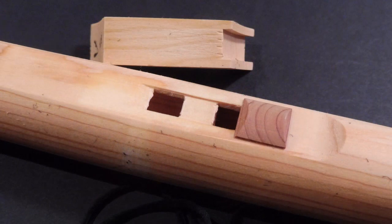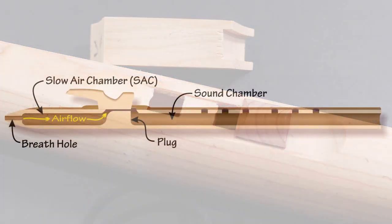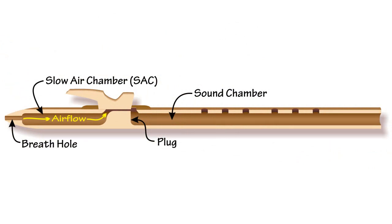When you remove the block, you see that it covers up two holes. If you look carefully, the flute actually has two chambers separated by a solid plug or divider. This two-chamber design is a key element of Native American flutes — I think it's a real innovation. It makes the instrument much easier to play, especially for musicians with less experience. The first chamber, or slow air chamber, collects the player's breath, smooths it out, and sends it to the second chamber, the sound chamber, where it vibrates to create sound.